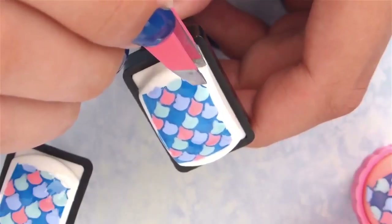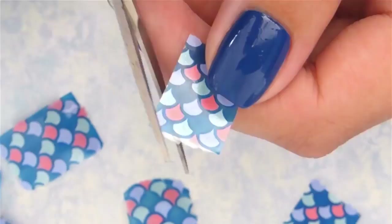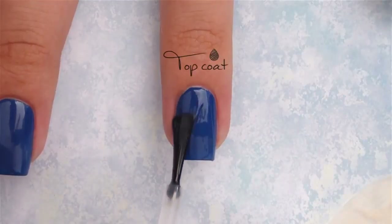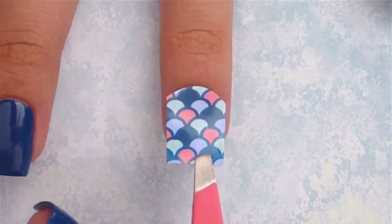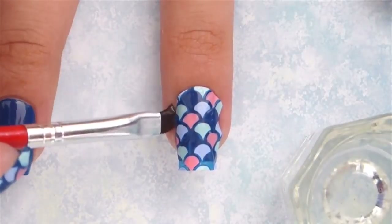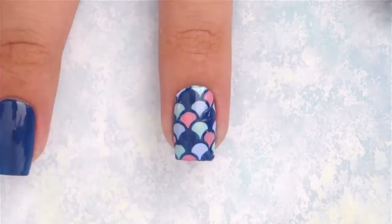Once the royal blue is done, check to see if the decal you made is completely dry. If it is, carefully peel it off using tweezers. Use scissors to cut the decal into the shape of your nail, then apply a top coat and press it onto the nail while it's still wet.